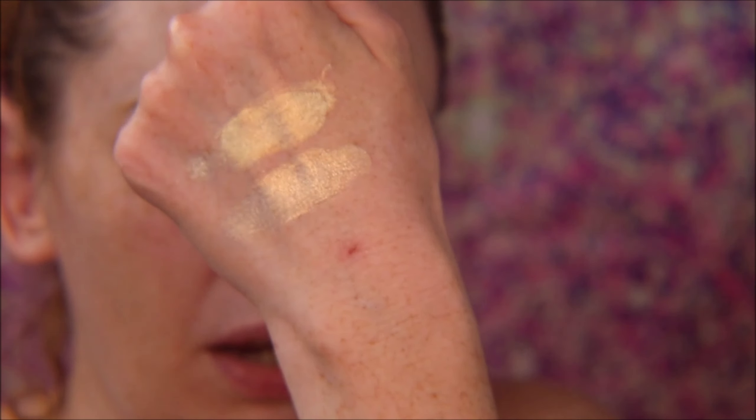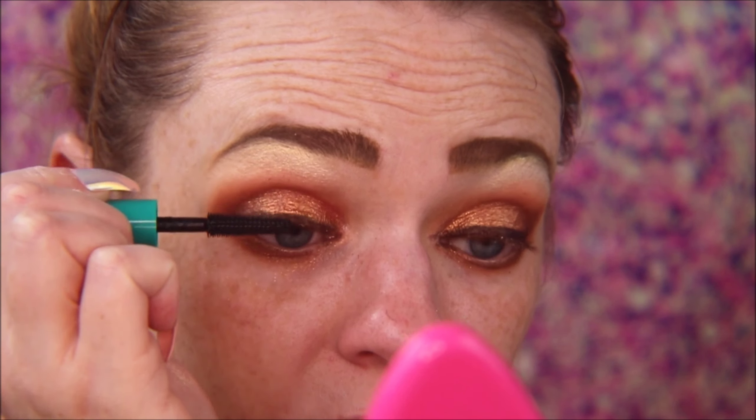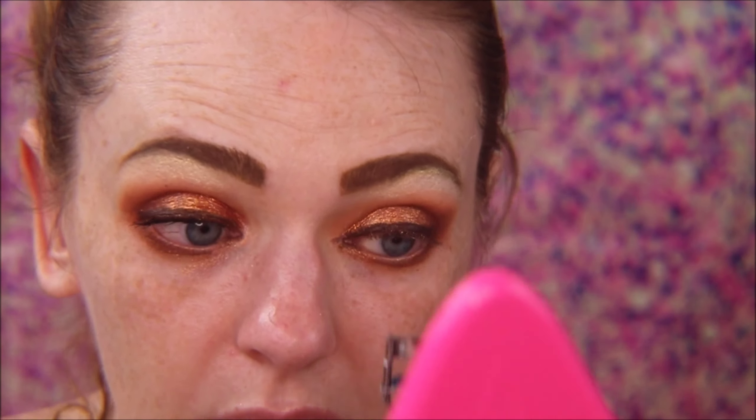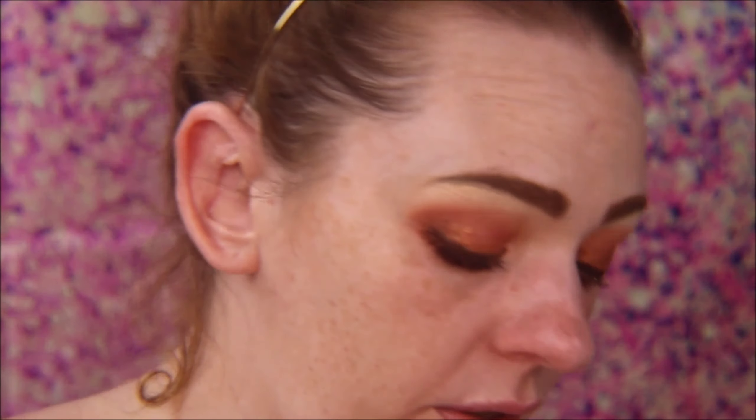I'm going to use this Thrive Cosmetics Liquid Lash Extensions mascara. Oh — I forgot to curl my lashes! I remember when I found out you're supposed to curl your lashes before mascara, my mind was blown. I was like, that makes no sense, but it actually does work better.